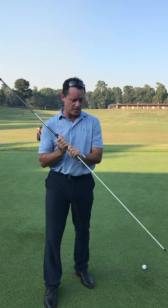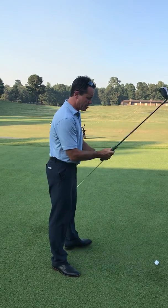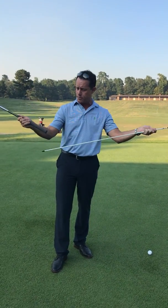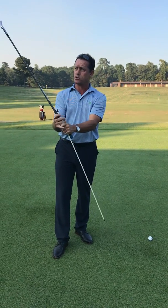Chris Rowe here. I'm going to show you how to use an alignment stick to check your positions in your golf swing. Take an alignment stick — everybody has one of these. You can actually put it inside the grip if you want, or you can just hang on to it and grip it in this position here.